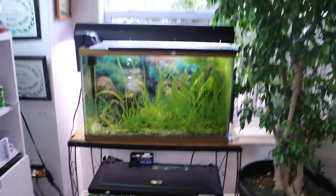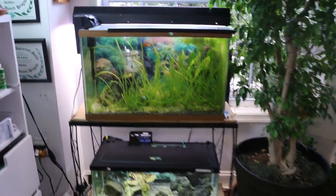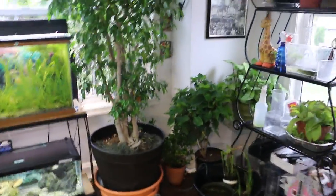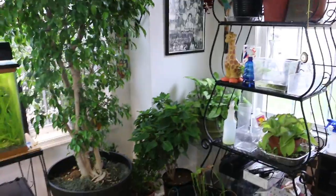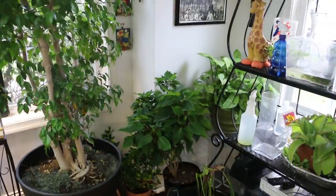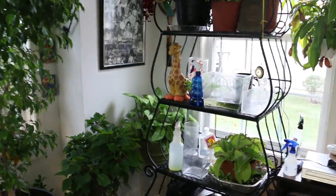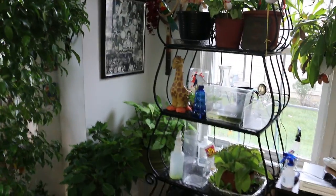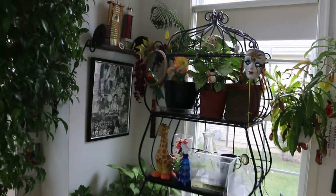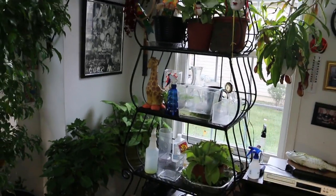Mike McNamee had given me this tank and it's come in handy — it fits in nicely here. Going around the room, I'm going to try to get this poinsettia to flower by letting it go through the light cycle. It's not only a fish room, but it's a combination of plants, memorabilia, and so on — or as Judy says, junk.